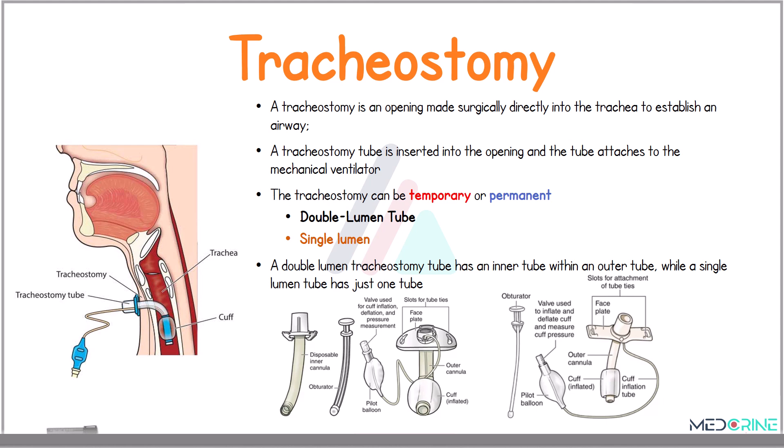When differentiating a double lumen and single lumen tube, a double lumen tracheostomy tube has an inner tube within the outer tube, while a single lumen has just one tube.